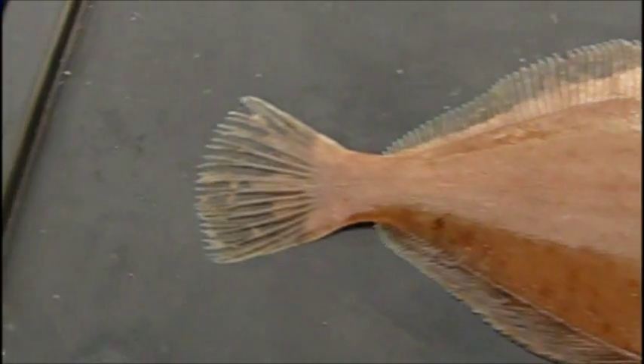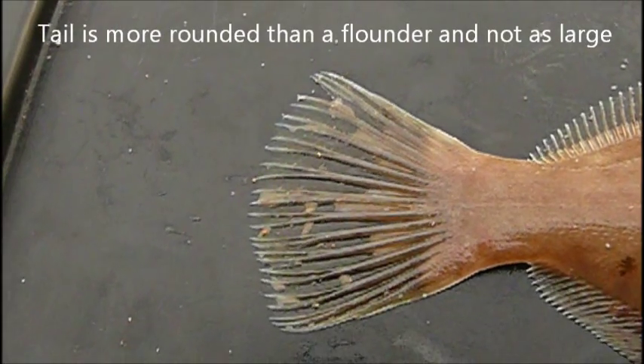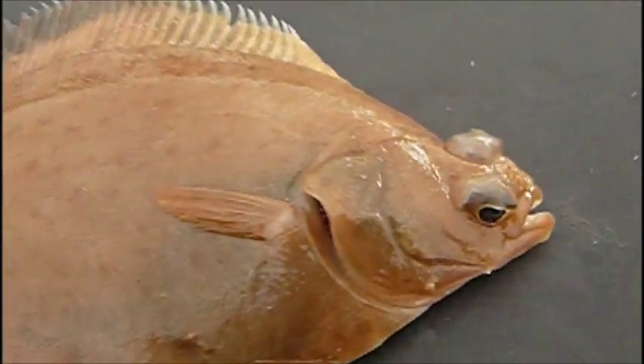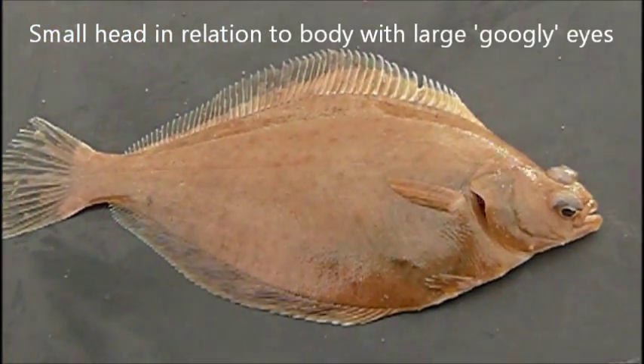We'll start off with the tail. As you can see, the tail is really quite rounded. And then, if you look at the head of the fish, in proportion to the body here, you can see that the head is really quite small.